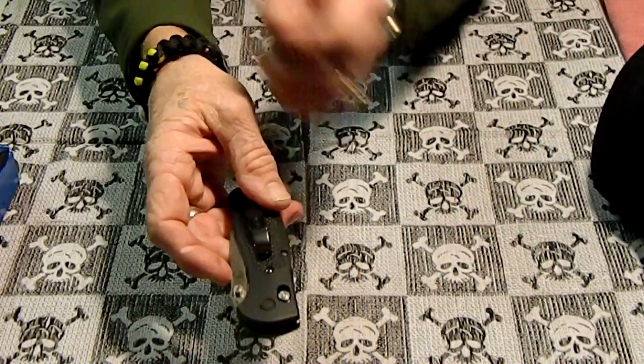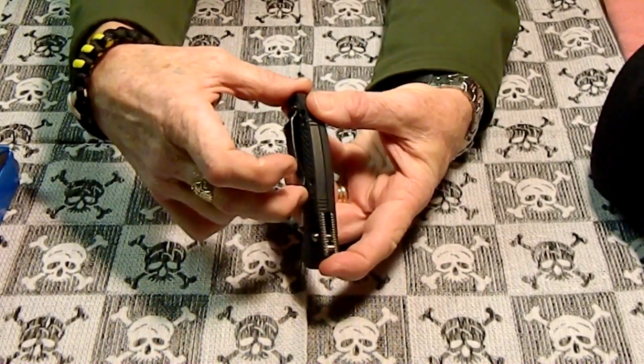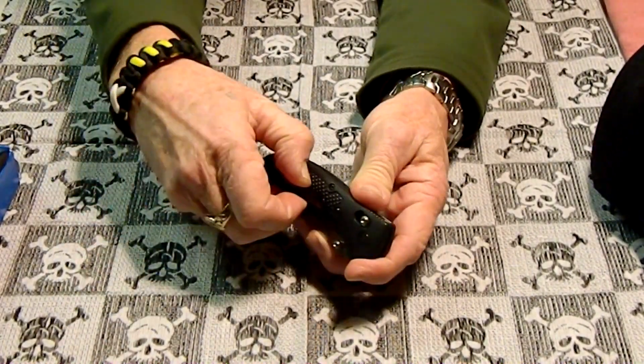The only complaint I have about it out of the box is the pocket clip was really weak, to the point I was actually going to take it back and get another one. But I took it off and bent it, so now it's really tight.